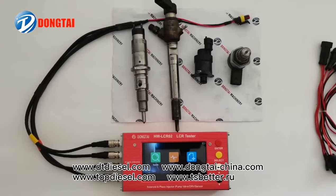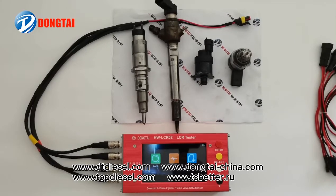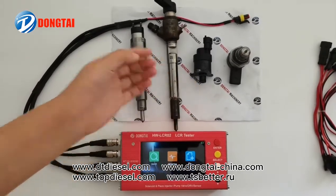It can also detect the inductance, resistance, and capacitance for all the fuel metering valves and other valves and sensors on the pump. For example, ZME and DRV on the pumps.